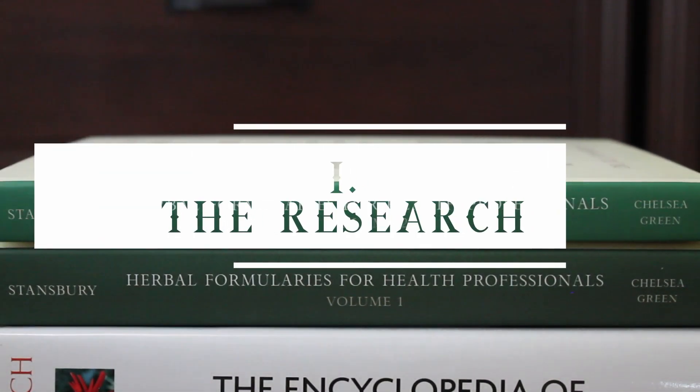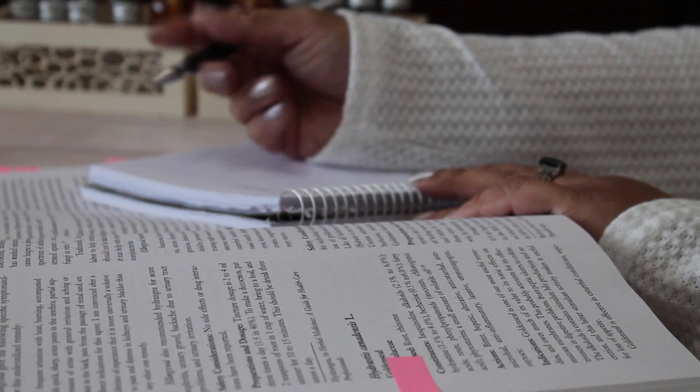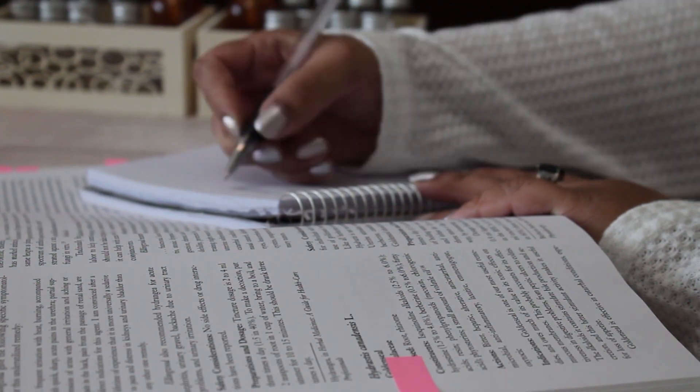Tip one — and you won't be surprised by this — research, including contra indicators, and always consult your doctor. This is one of the key tips I also included in my video on setting up your apothecary, which you can find through the link above or in the description below.